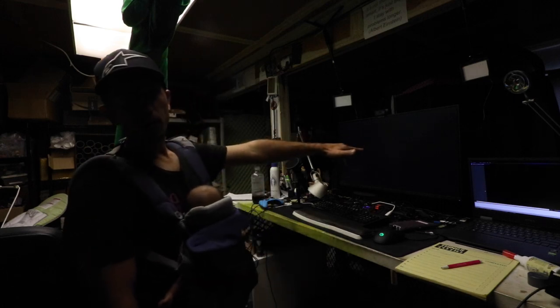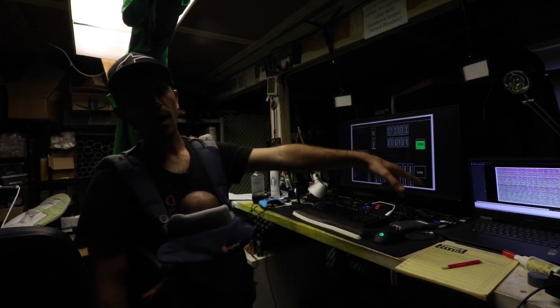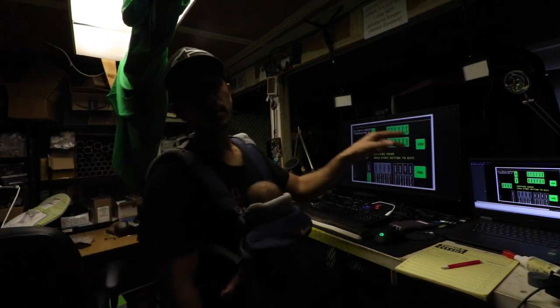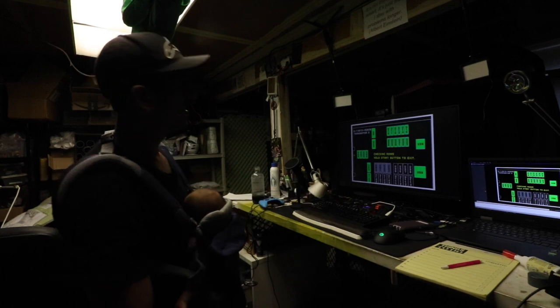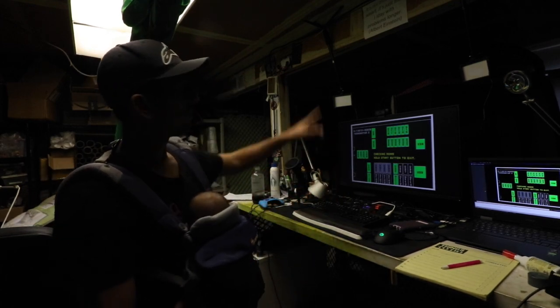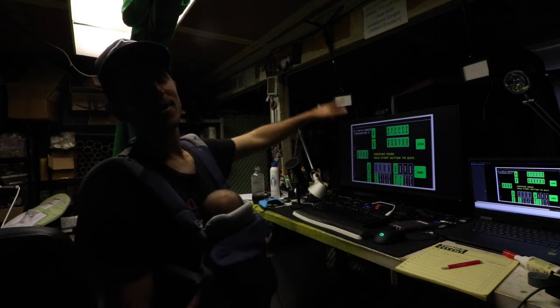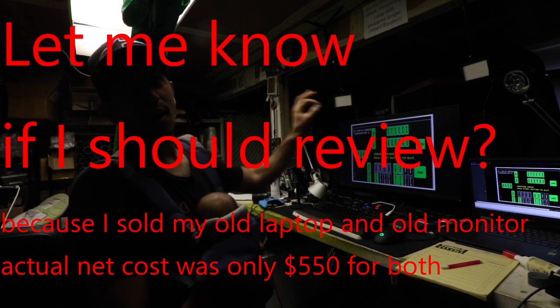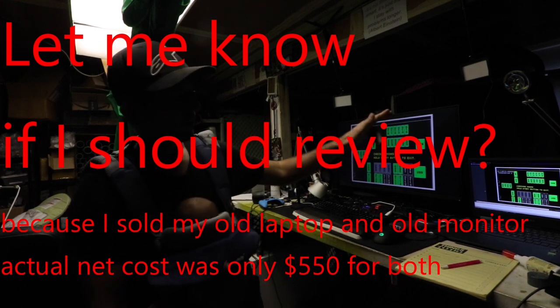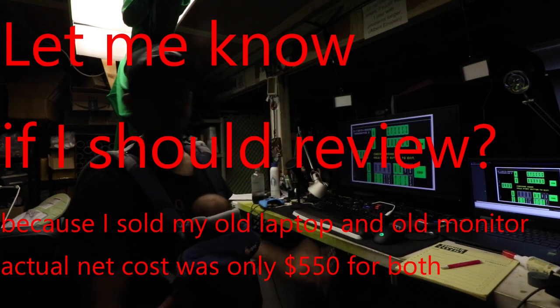New monitor by the way — I went up to 32 inches. Also a new laptop; I'm running the HP Omen with a 3060 GPU. I always get a good deal on these. The monitor was open box, 1440p, 144 hertz — a Monoprice special at $199 out the door. The laptop I bought open box from Best Buy for $1300.